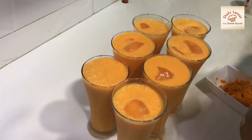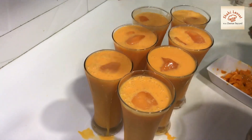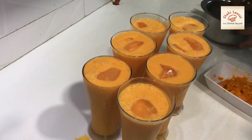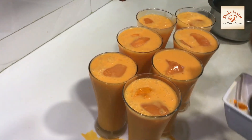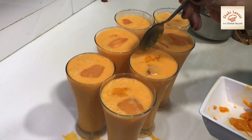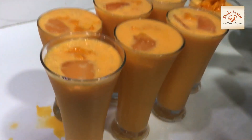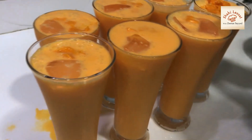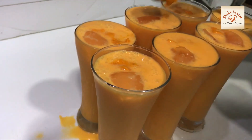The mango should be set in a glass. Put the mangoes in the pan and mix them well. Now you can serve it. If you love to make it, please let us know in the comments. Thank you very much.